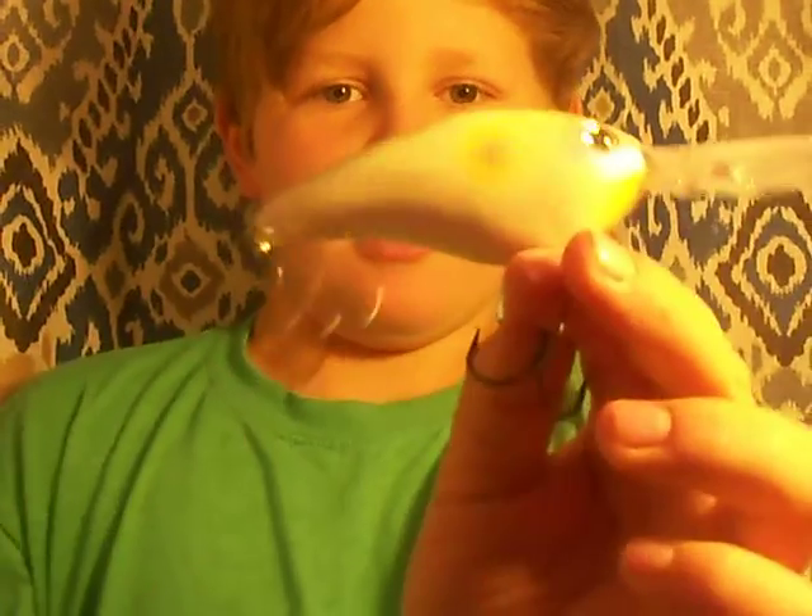Then this behemoth — that's a big boy. That thing dives to 13 feet. Look how big that bait is — that's like my favorite bait because I like the cream color on it.